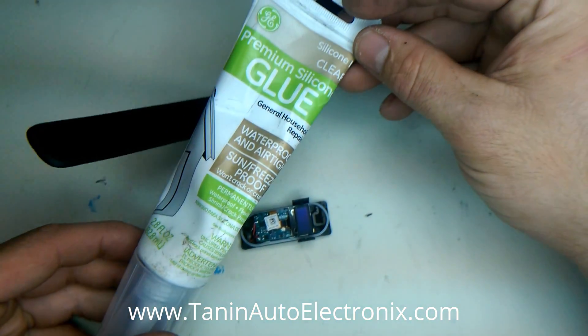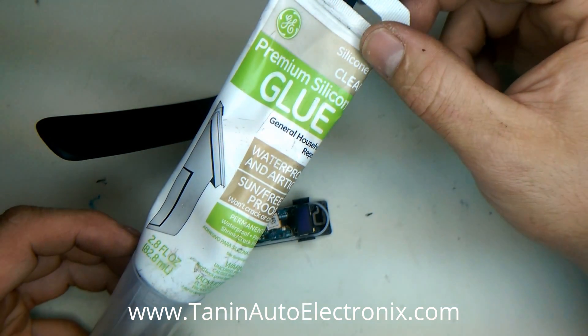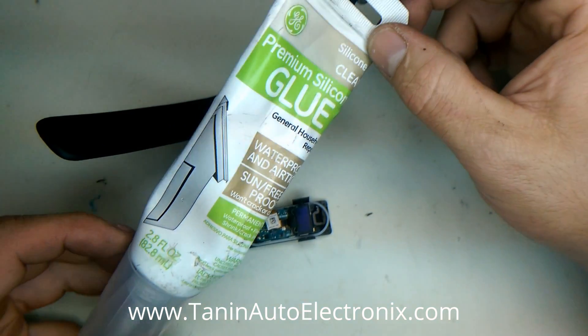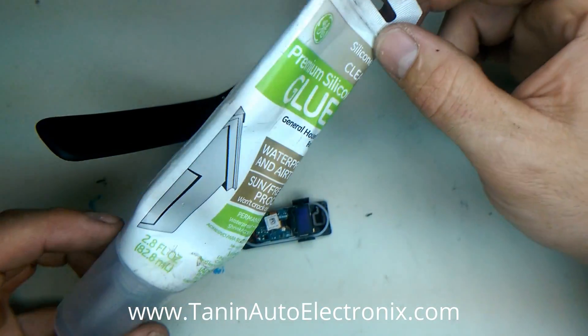What I found works is something like this, available anywhere at a hardware store — Menards, Home Depot, Lowe's, things of that nature. Just silicone glue — waterproof, airtight, clear.